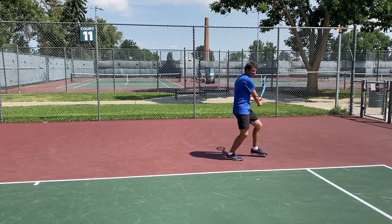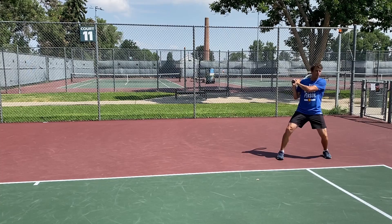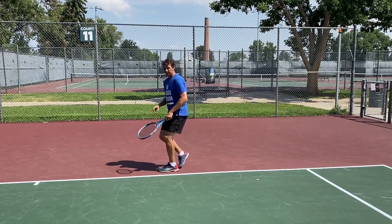If I go backhand: crossover, split. You can shadow stroke this all day until the cows come home. You can work on open stance or closed stance, crossover, split. Here, crossover, split — and don't rush. Go at the pace I'm showing you right now. You're going to want to rush. You're going to want to turn and start running.